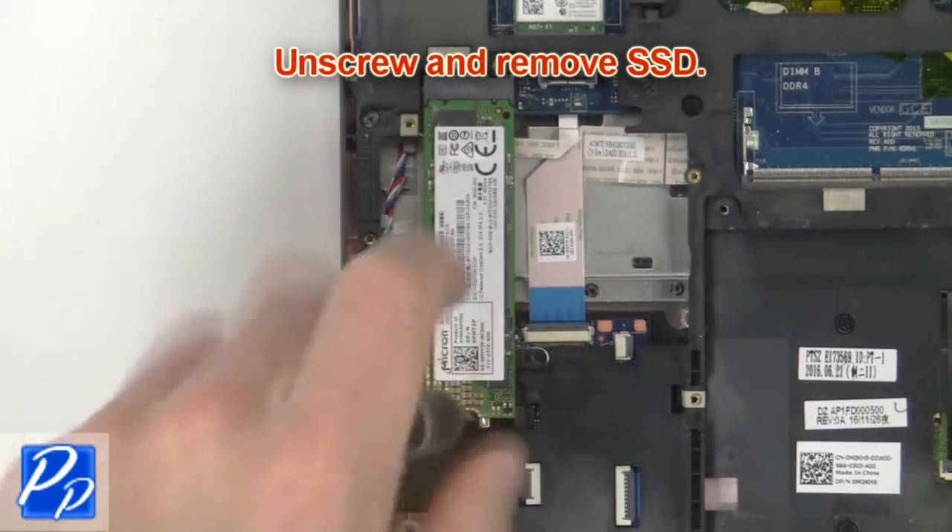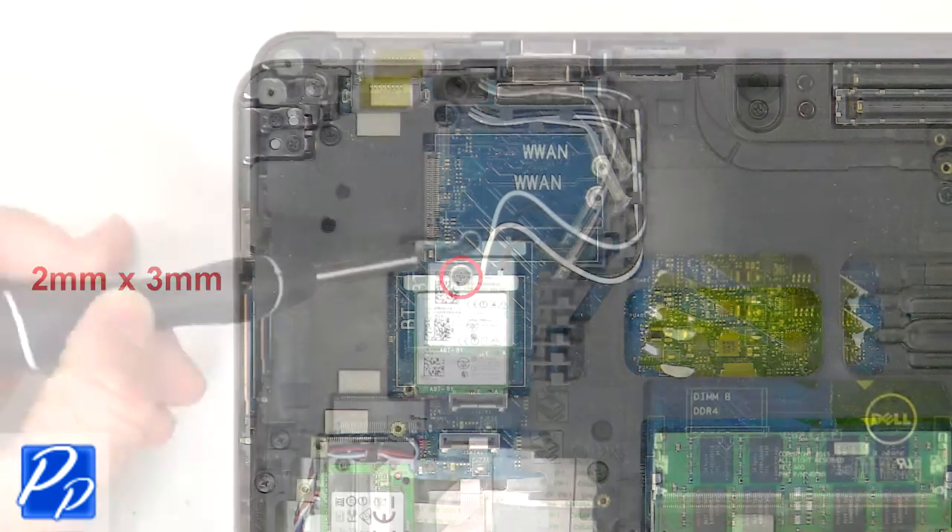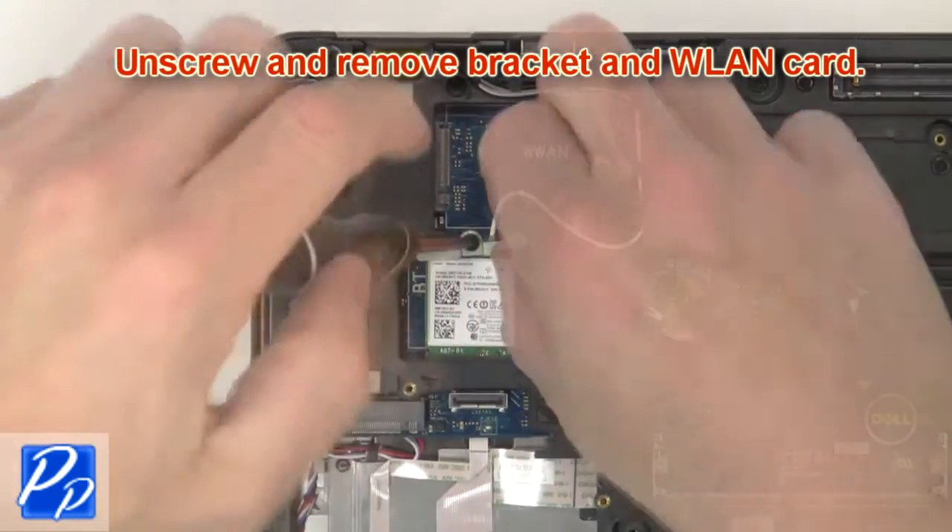Now unscrew and remove the solid state drive. Then unscrew and remove the bracket and wireless card.